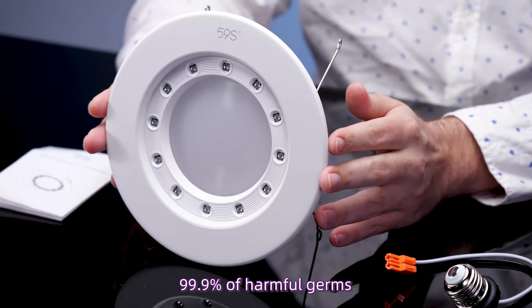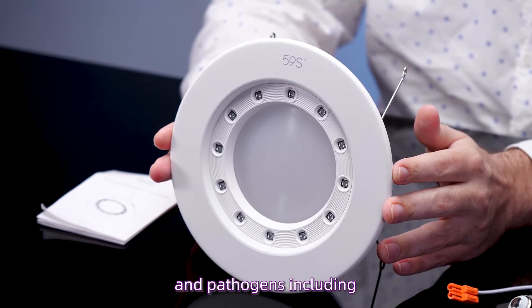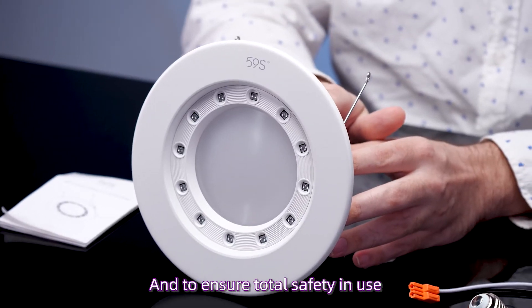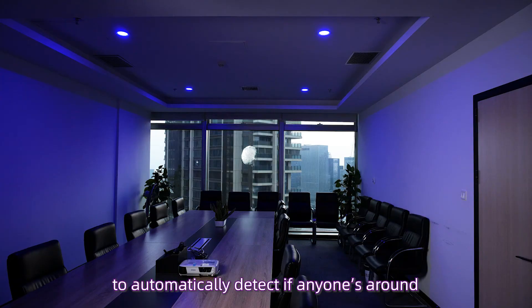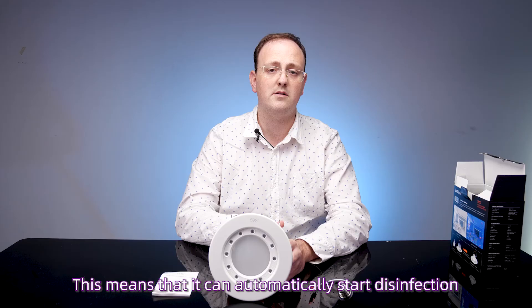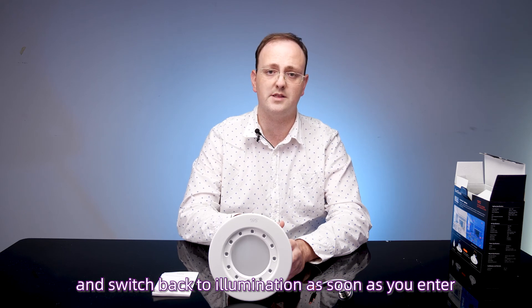SunClean Downlight eliminates up to 99.9% of harmful germs and pathogens, including the flu virus, molds, bacteria, mites, and more. And to ensure total safety in use, it's equipped with a military-grade radar to automatically detect if anyone's around. This means that it can automatically start disinfection as soon as you leave the room and switch back to illumination as soon as you enter.